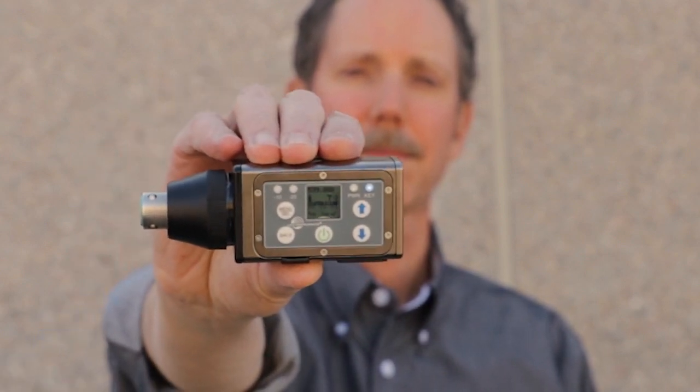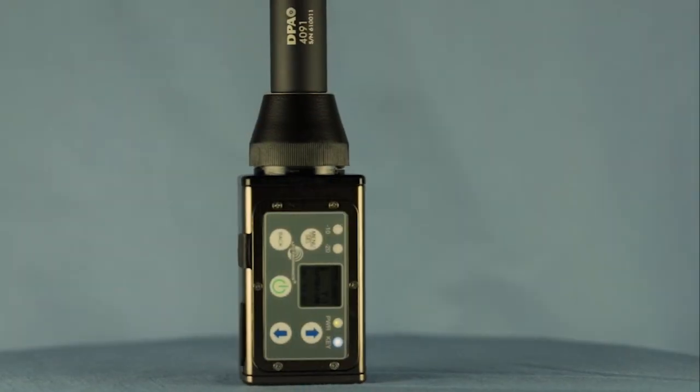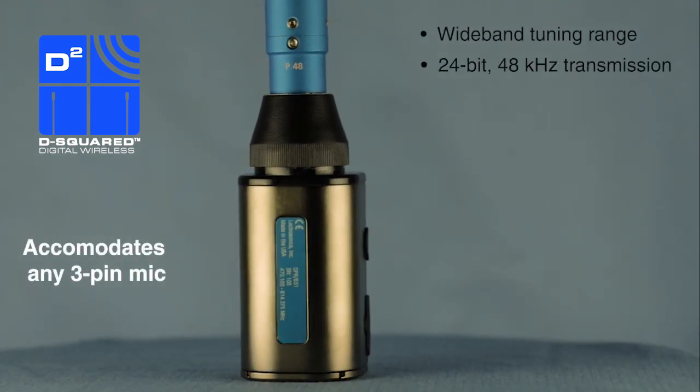Hi, Carl Winkler here from Lectrosonics. This is a product I'm really excited to tell you about. The new DPR digital plug-on transmitter is a natural addition to our D-squared family, sharing the same wideband tuning range, 24-bit 48 kilohertz transmission, and fantastic sound quality.